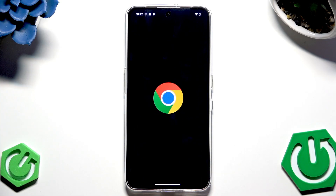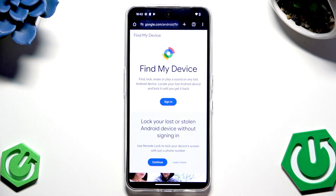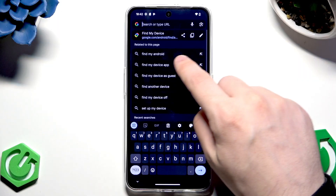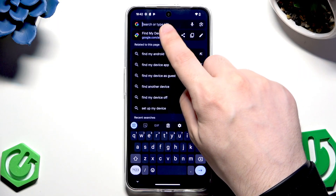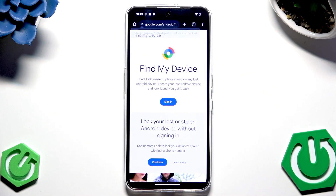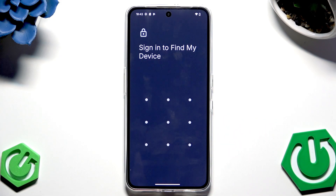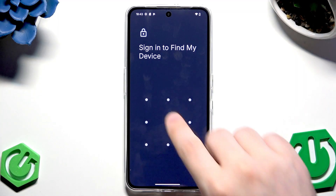Simply open up your browser, type 'find my device' into Google, and click on the first link. Now sign in to the Google account that was linked to your locked CMF — this is really crucial and necessary.